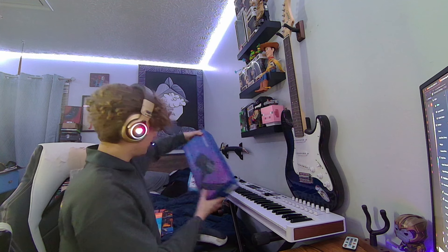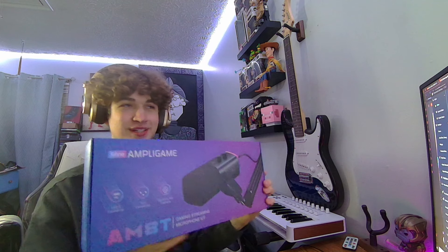I used a mic arm once on this channel, and it wasn't mine — my friend was lending it to me. So I thought I'd bite the bullet. I got the Fifine AM-8T, and I'm really excited to use it. I'm gonna quickly call my friend and see what he thinks about this mic.